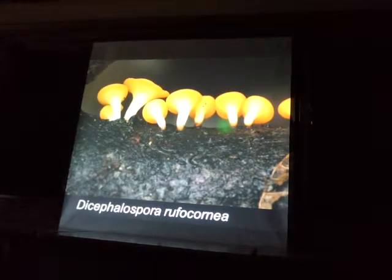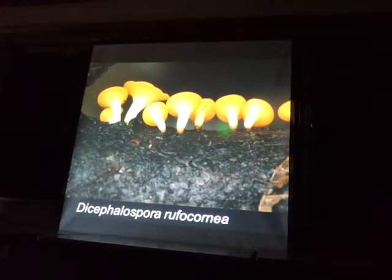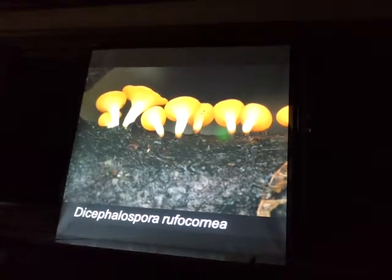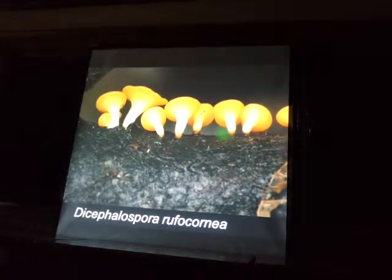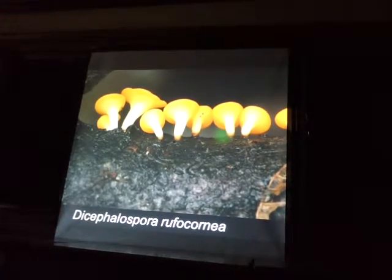And then Dicephalospora rufocornea — a little ascomycete. When I found it, I had no idea what it was, but I scoped it and put it up on AscoFrance, and they were able to identify it. Now that I know what it looks like, I see it all over the place, but I guess it's super rare because I'm the only one with an observation on Mushroom Observer.